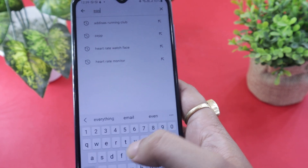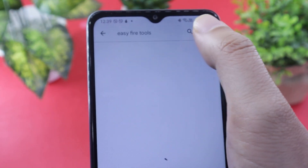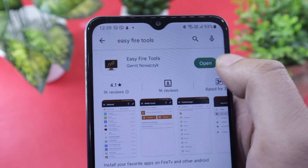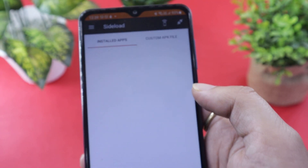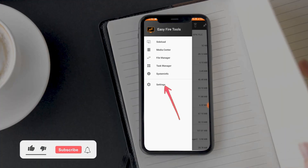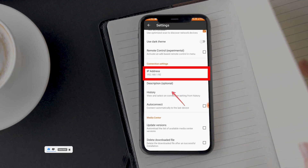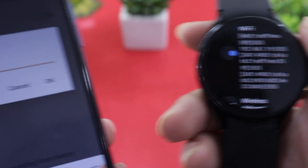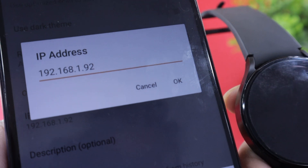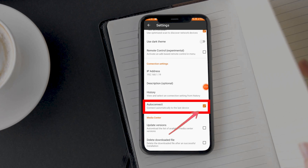Keep this screen open on your watch and move on to the phone. First, install the Easy Fire Tools app on your Android device — the link is in the description below. Once installed, open it and tap on the hamburger menu at the top left corner. Open Settings, scroll down, and look for the IP address option under Connection Settings. Tap on it, and in the dialog box that appears, enter the IP address shown on your Samsung Galaxy Watch 4 or 5. Make sure the IP address is correct. Tap OK, then enable the Auto Connect option and go back to the app home screen.